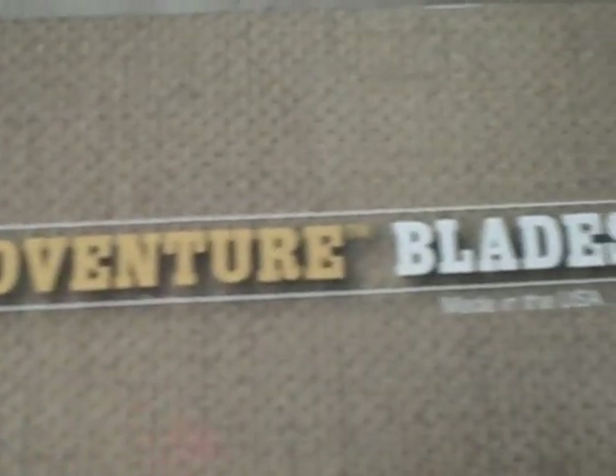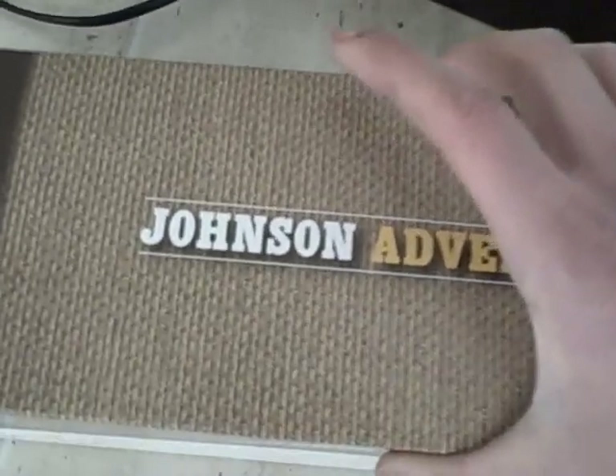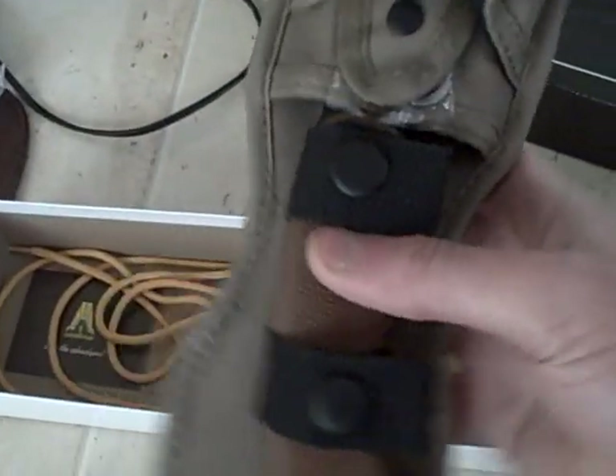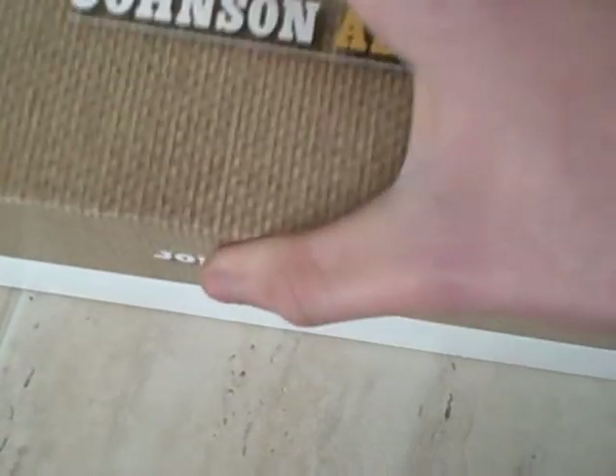I've ordered some knives on myflex.com in the US. Don't know if any of you guys have seen one of these before, but it is the Johnson Adventure Potbelly — a very nice knife. That will be coming out after Christmas sometime.